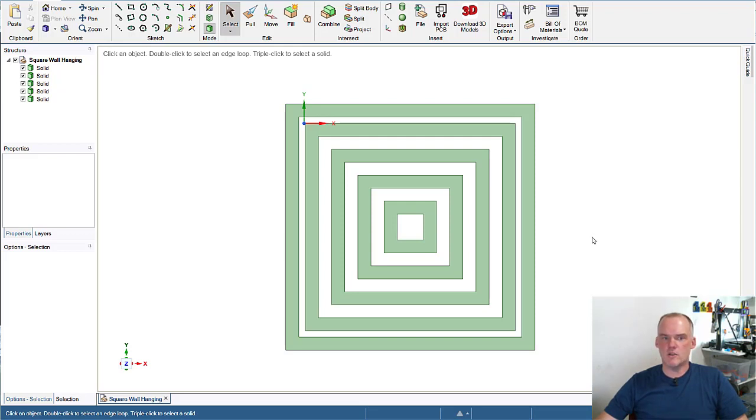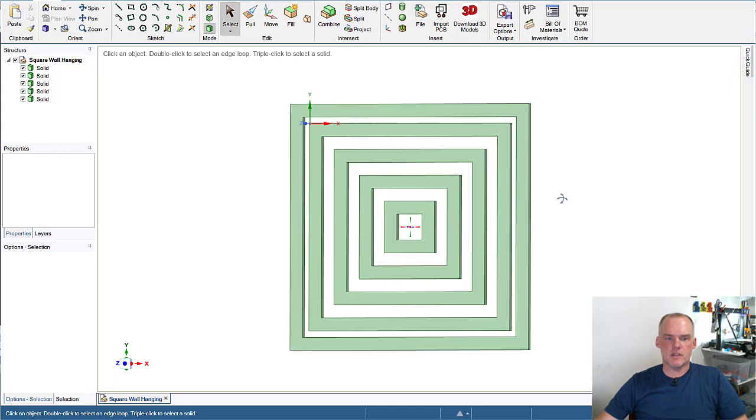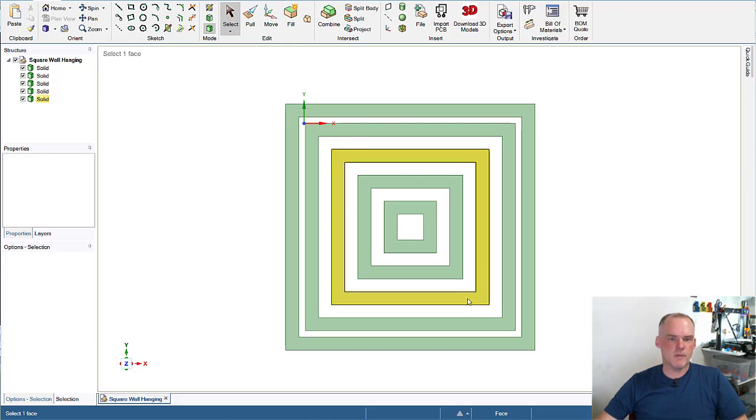That's why I decided to use Design Spark Mechanical for this particular project. Once I had these squares down and exported as STLs, I moved them into my slicer. I gave them a 0.2mm slice and started printing. And I printed a bunch.